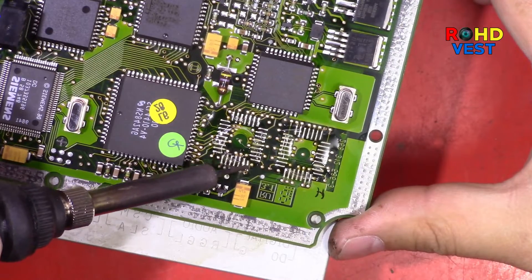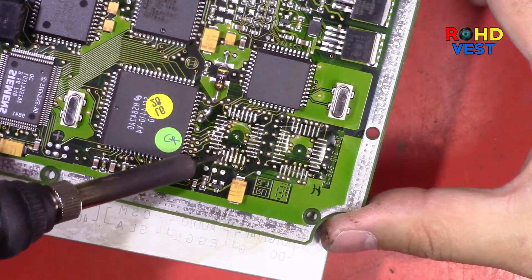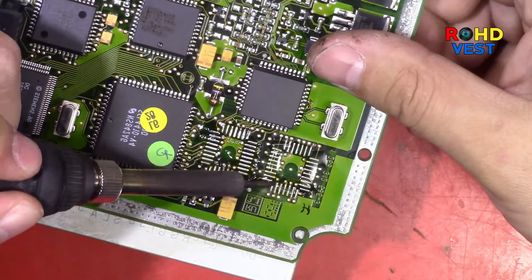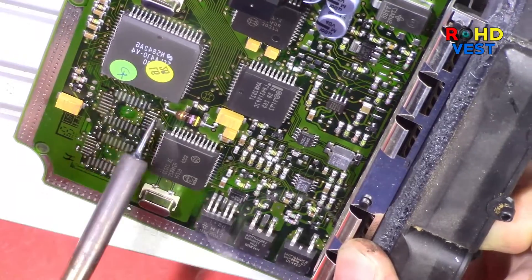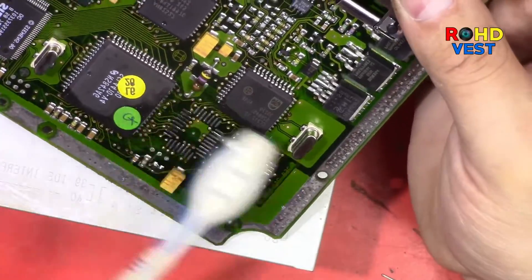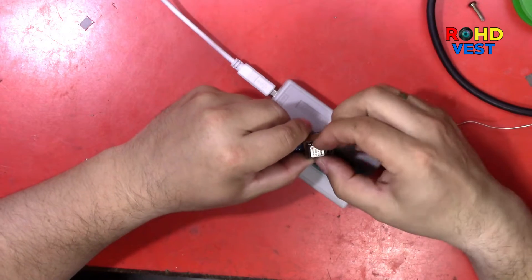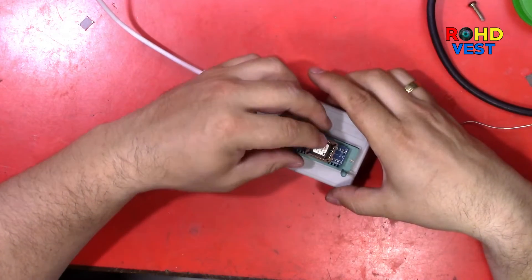I cleaned the flash memory pads on the board. With the TL866 programmer, I read the memories as TMS27C010 chips.